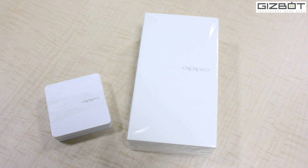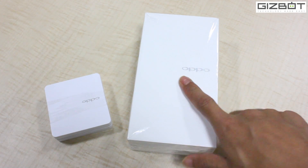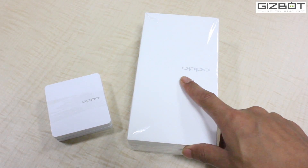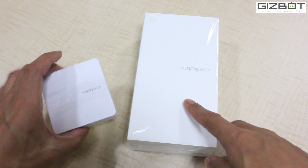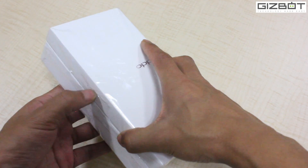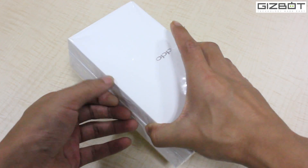So that's a very incredible device that OPPO has bundled with the mini smartphone. Right now we'll do the unboxing of the OPPO N1 Mini and show you how the device looks. Without any delay, let's go ahead. Let me just peel this off as it's pretty much taped.